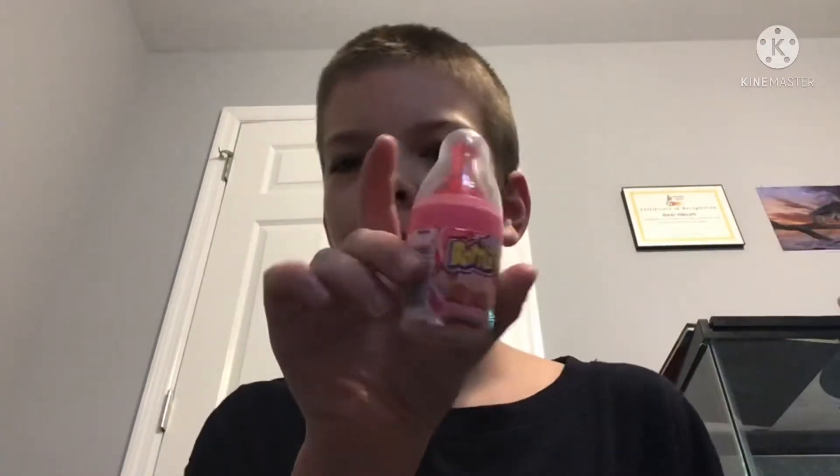Hey guys, welcome to Isaac's Food Review! We are trying a Baby Bottle Pop — you know the deal. I have never tried one. You find them a lot at gas stations but they're like two bucks, so my mom never really got us a Baby Bottle Pop. But now I shall try it for the first time.